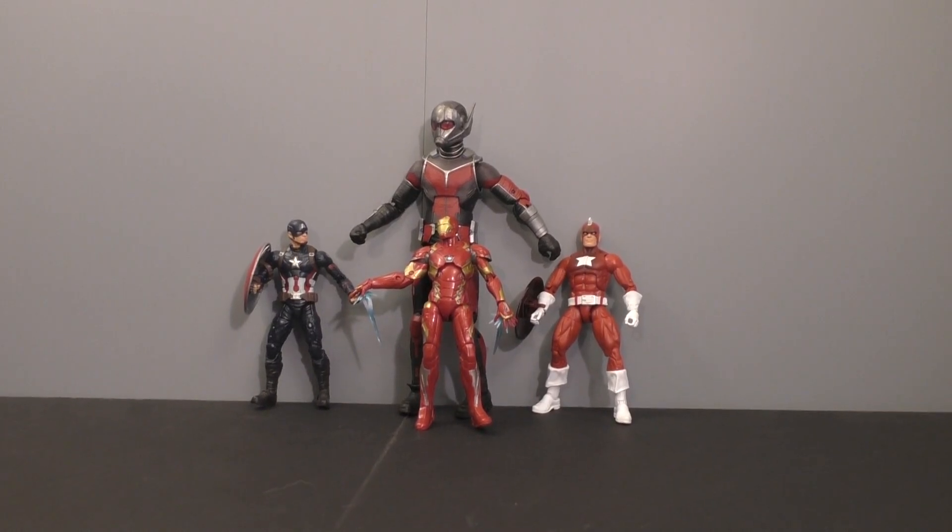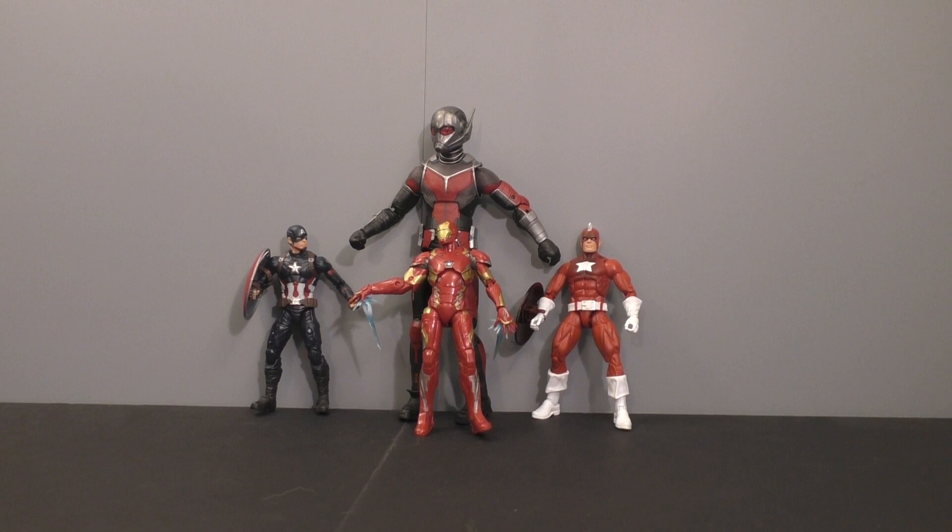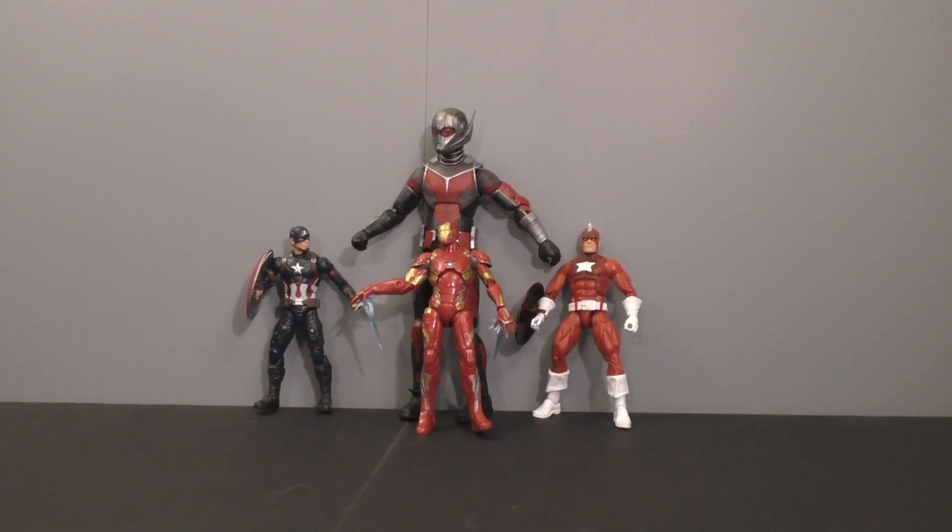I'm back and today we're going to look at the first part of the Avengers Giant Man set. I got this from Matt B, so shout out to him.